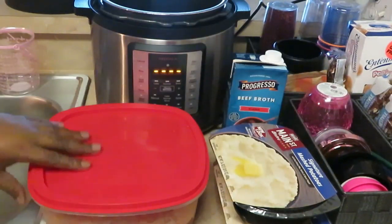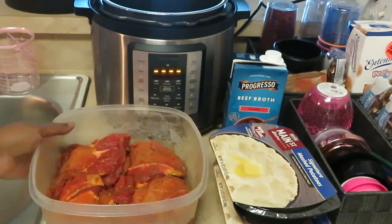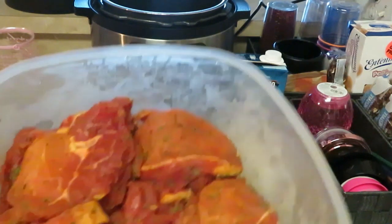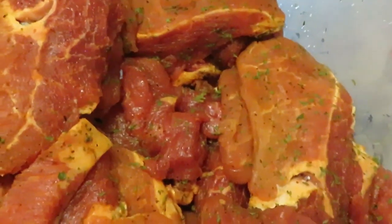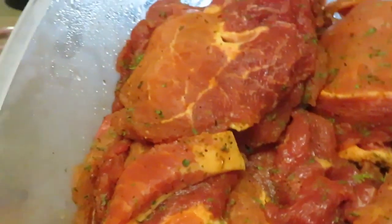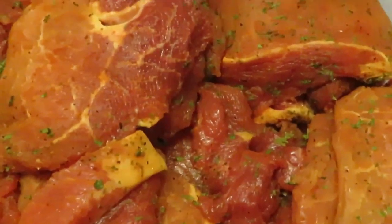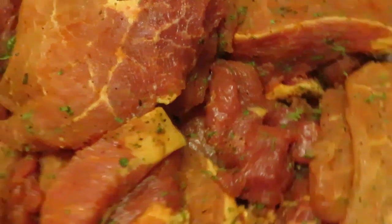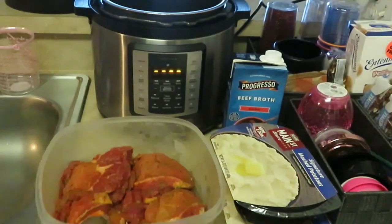Over here I have a pork loin and basically all I did was slice it up — made little pork chop slices. They've been seasoned and marinating overnight.